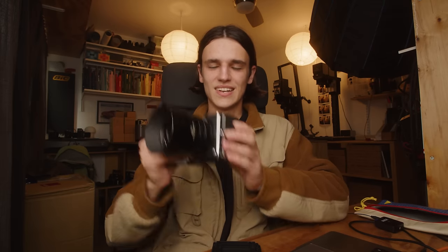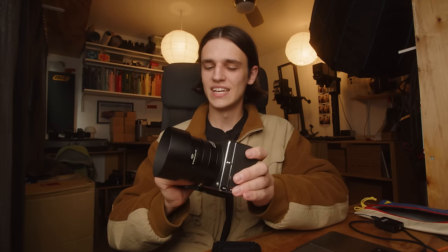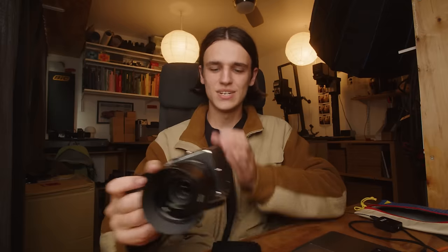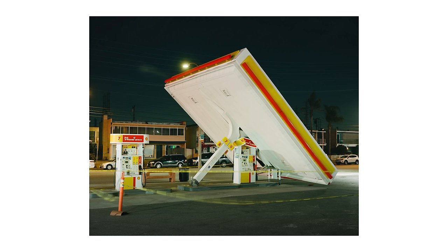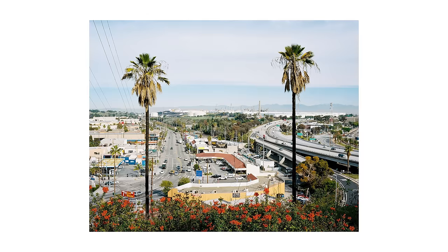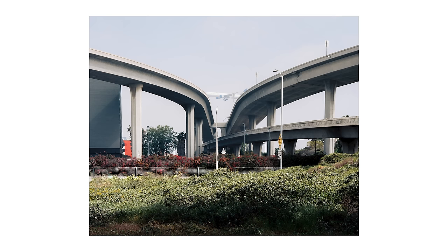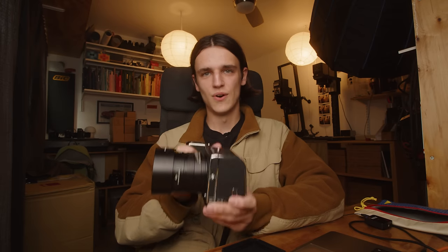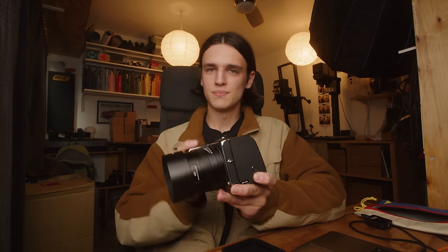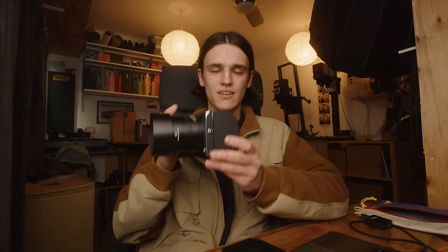I'm going to spend most of my time with this camera outside taking a lot of photos. I have one project specifically that this camera is very suitable for — my series of freeway landscape photos that I've been making. I've been chipping away at this set for the last couple years. I've tried shooting it on medium format film and also on 4x5 film, so I think a 100 megapixel medium format camera could be an interesting fit. Today we're going to go out and take a lot of photos so that the images can speak for themselves.